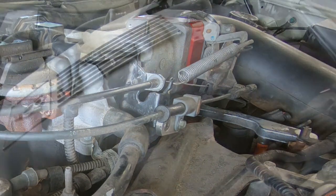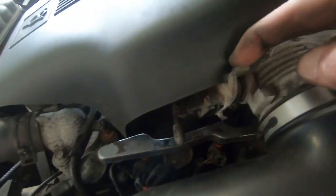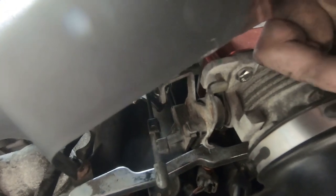That's not quite it yet because the throttle lever here is binding up on the little cover, so we're going to have to give this a little bit of a notch to make it fit so that the throttle can open up and close without hitting anything.